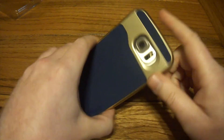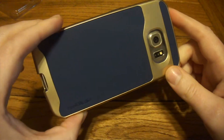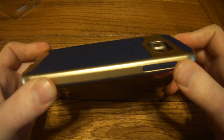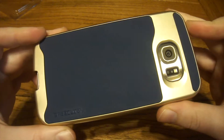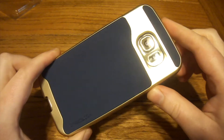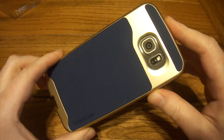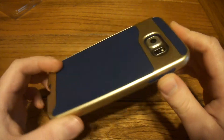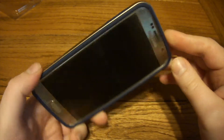Definitely a good case from Caseology guys — only 14 bucks. They do have other colors and it is available for other model phones as well, including the iPhone and everything else. Very similar case, I would think. Go ahead and check it out. Don't forget to hit that like button, comment, share, subscribe, whatever you want to do. Alright guys, Slick Reviews out.